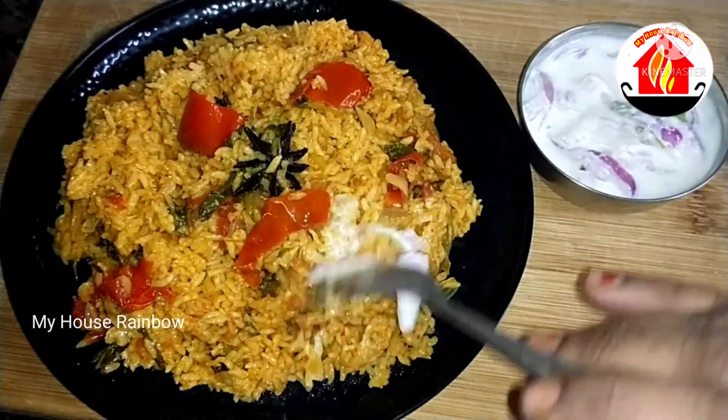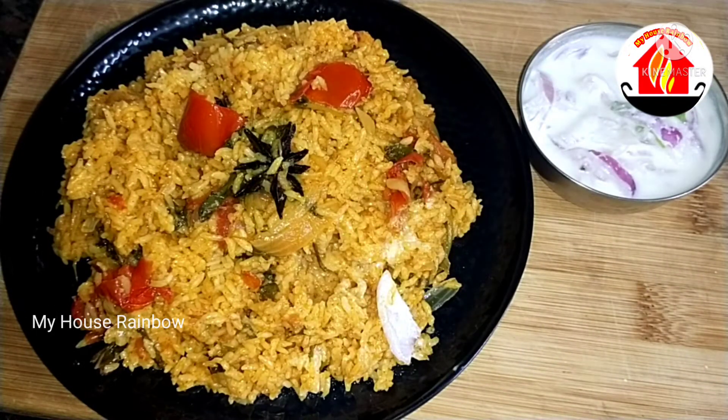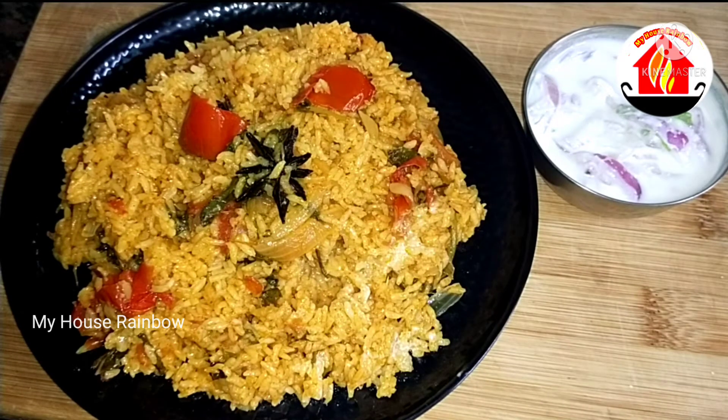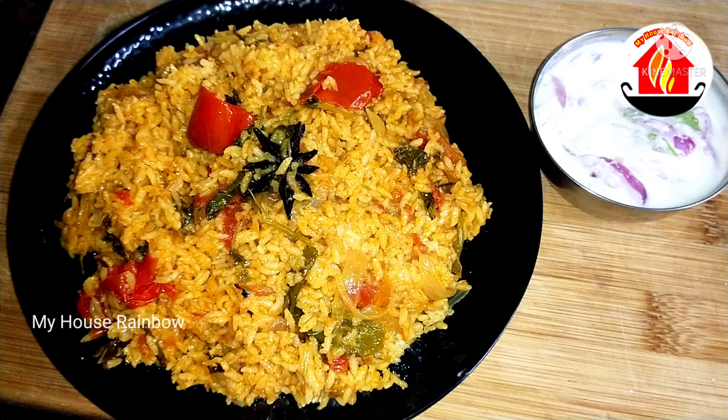It's a lot of taste. If you enjoyed this recipe, please like this video. Subscribe to our channel and don't forget to click on the bell icon. Take care. Bye friends!